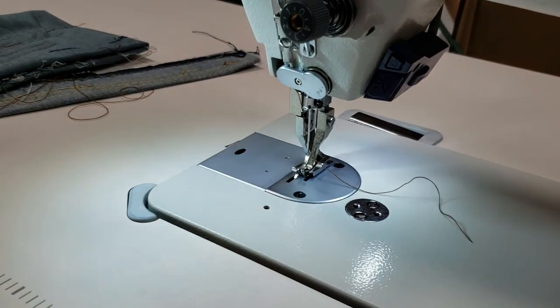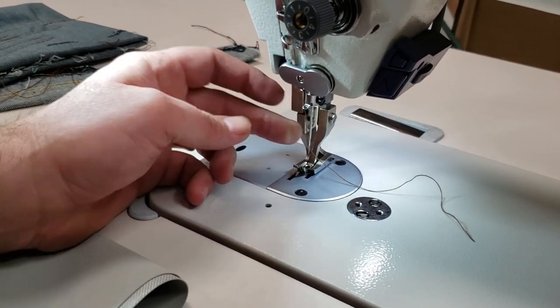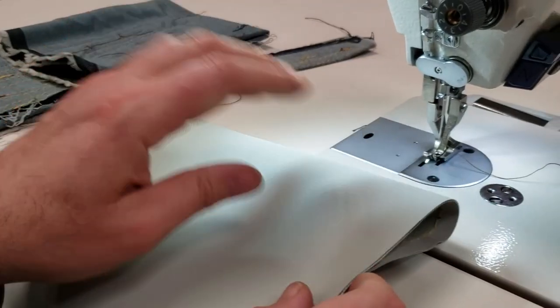The parts — bobbin and needles — are 135x17, and the bobbin is M-class. Now let me double-layer this. We now have four layers.